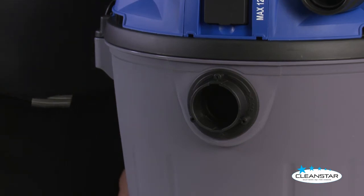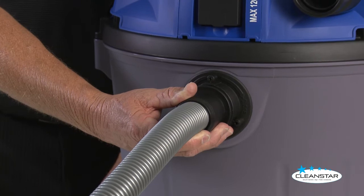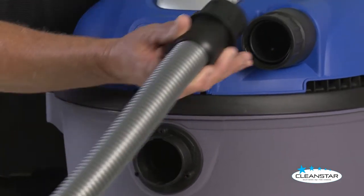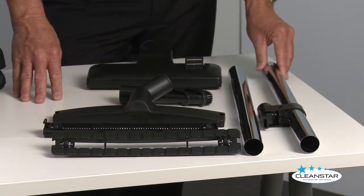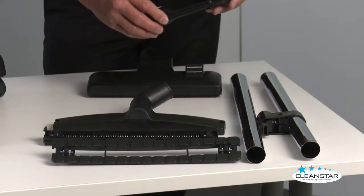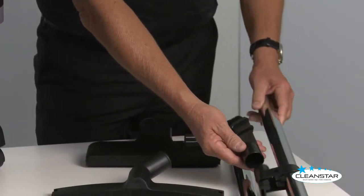Moving on to the accessories, we have the vacuum hose that fits onto the front of the machine here. When you want to use it as a blower, you use it onto the top fitting here. We have two metal wands, a combination crevice tool and dusting brush that fits onto the caddy.